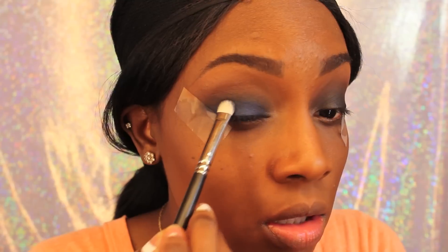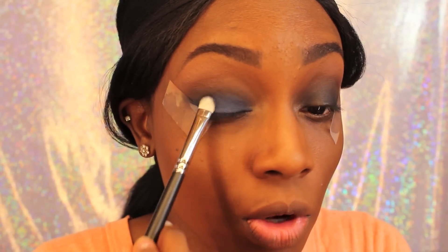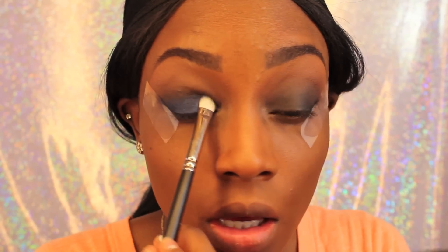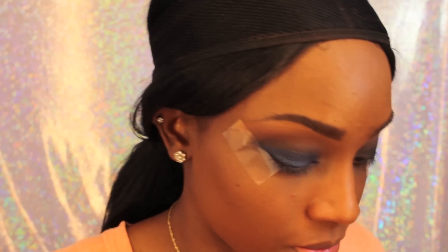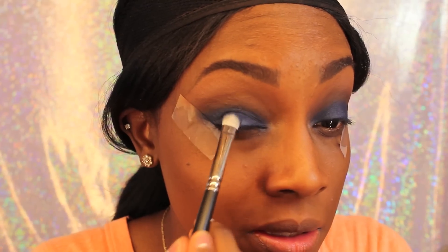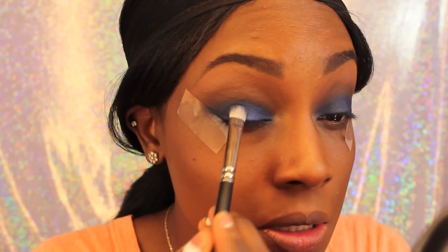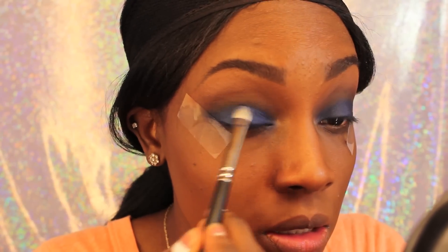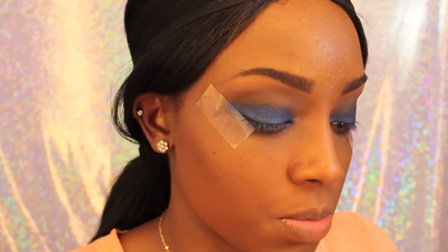Now I'm taking that blue from the Smoky Palette from BH Cosmetics and putting that all over my lid with a flat eyeshadow brush — all over the black color, not in my crease, but all over the lid. Now I'm taking this baked eyeshadow from the Galaxy Palette by BH Cosmetics and putting that all over my lid to hype up the blue color. It looks so pretty, and I'm just doing that to the other lid.